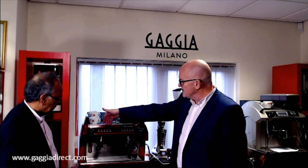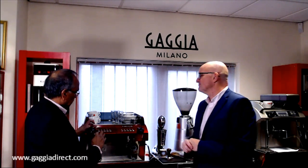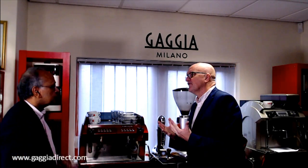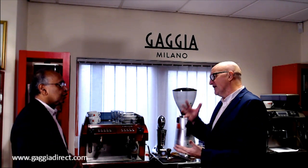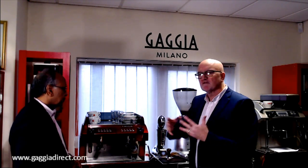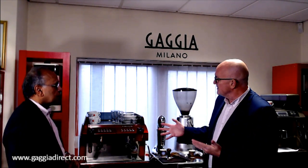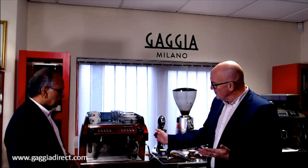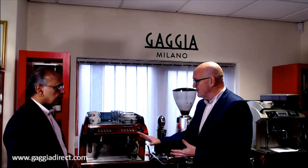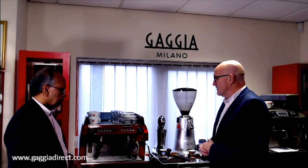On each group head you've got four programmable buttons: single espresso, double espresso, one large, two large, plus an override or free-flow button. The free-flow button lets you make specialty coffees — a longer coffee or a very short ristretto — without reprogramming the other buttons. For standard espressos you'd set the buttons to one ounce and two ounce. One great feature is that all functions can be used simultaneously: while a button is knocking out two espressos, you can froth milk or draw hot water at the same time.